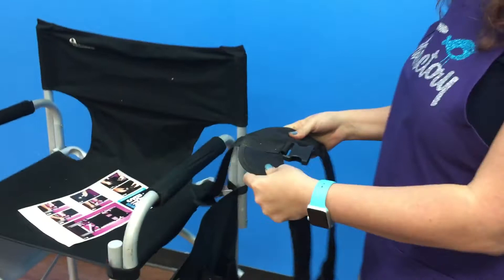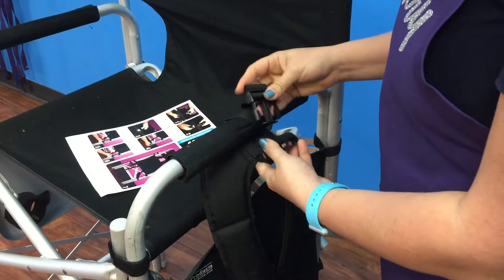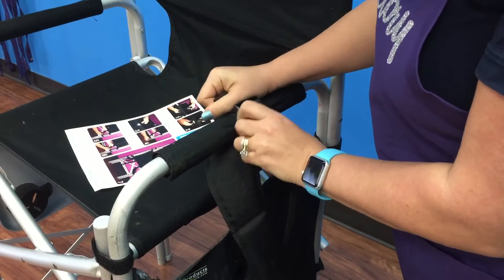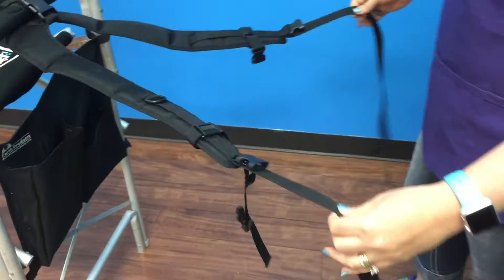We take the strap and put it under the first handle, then take the top part and loop it twice. This is so it doesn't shift as it's moving — it's really going to tighten together and keep it snug — and then you pull to keep it tight. If you don't do the double loop it will eventually move the whole thing and become annoying.